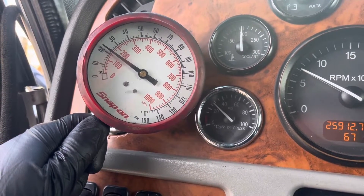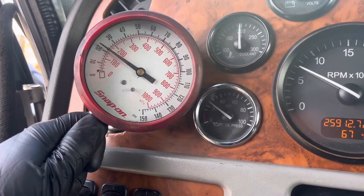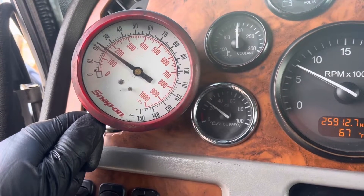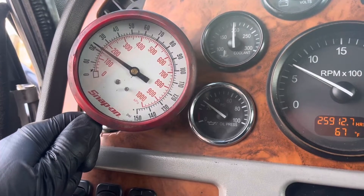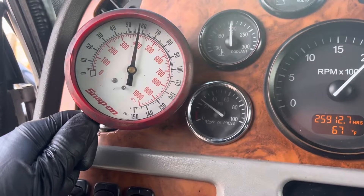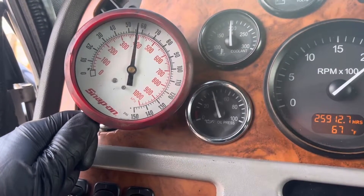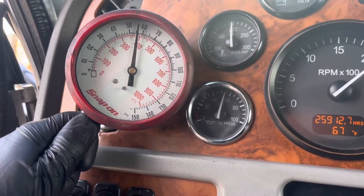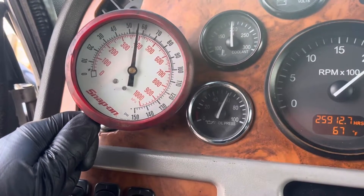22 psi at idle is perfectly fine, and the Peterbilt gauge is slowly coming down to about the same. At idle we're within Caterpillar specification. Going up to full throttle at 2120 RPMs, the manual gauge is about 56 psi, and about the same on the Peterbilt gauge.